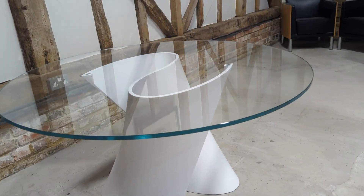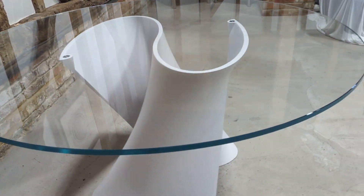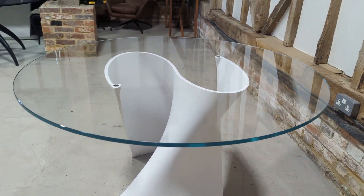Perfect size, and as you can probably already tell the condition is absolutely excellent. No chips or nasty scratches to the glass. It's bound to be — if you were to really inspect, probably a couple of light scratches — but you'd be hard pushed to find a mark on this table.